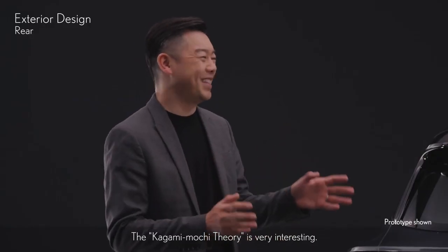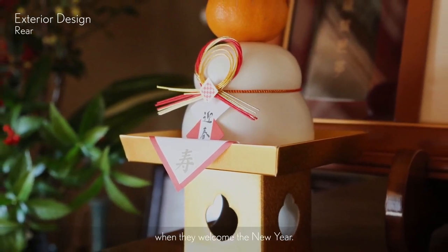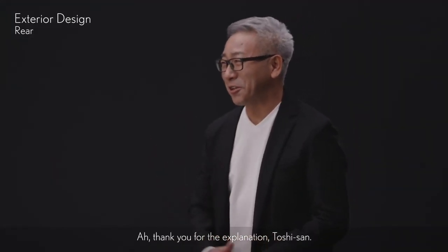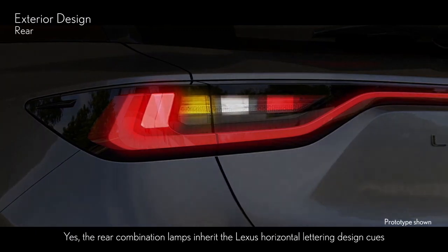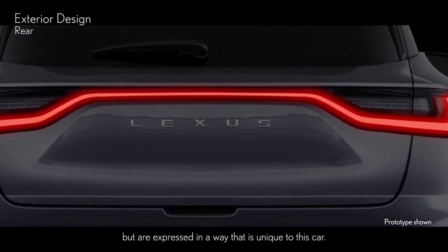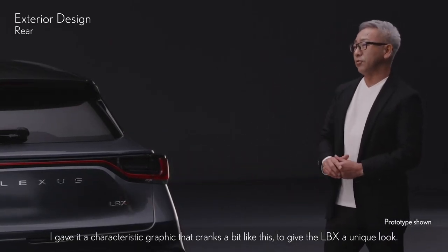The Kagami-mochi theory is very interesting. Kagami-mochi is something Japanese people offer the gods when they welcome the new year — it's very unique. And this rear combination lamp is also unique. The rear combination lamps inherit the Lexus horizontal lettering design cues, but are expressed in a way unique to this car. While blending with the back door's shape, it has a characteristic graphic that cranks a bit, giving the LBX a unique look.